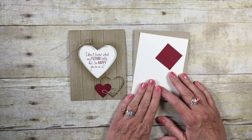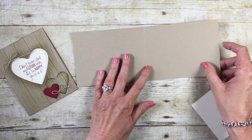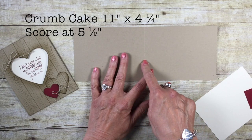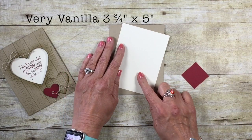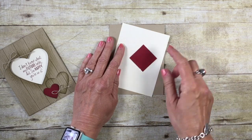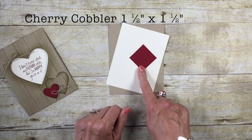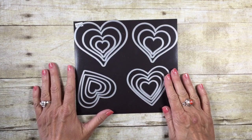Let me share the measurements for the card stock you'll need. The card base is in Crumb Cake, cut at 11 inches by 4¼ inches, scored at 5½ inches. The inside of the card is in Very Vanilla, cut 3¾ inches by 5 inches. I also have a small scrap piece of Cherry Cobbler cut at approximately 1½ by 1½ inches.